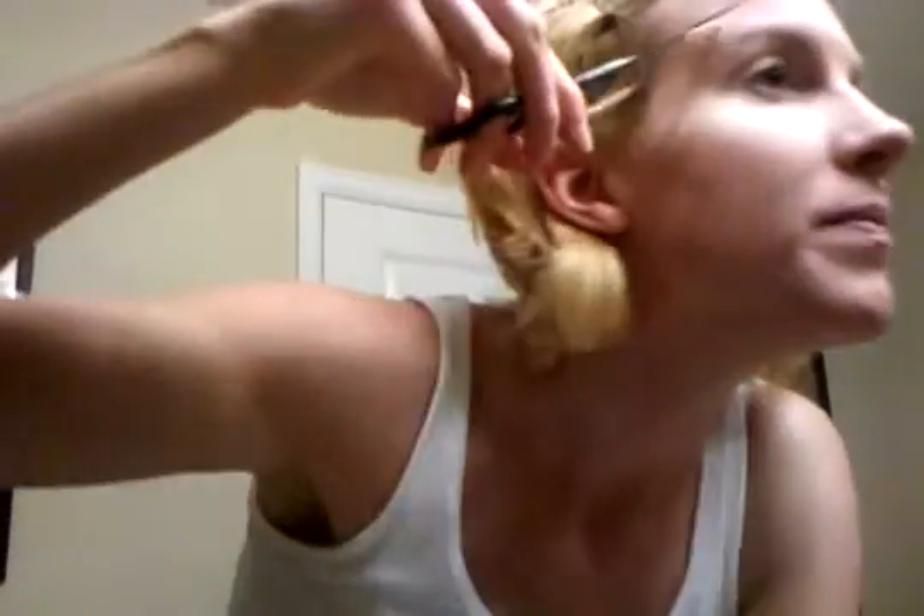Hi, I'm Grace and I'm going to be trying out threading for the first time today. I was just watching some instructional videos on YouTube and just decided, let's give it a try. So I've already tried it a little bit on my leg and on my upper lip and a little bit on my brows.